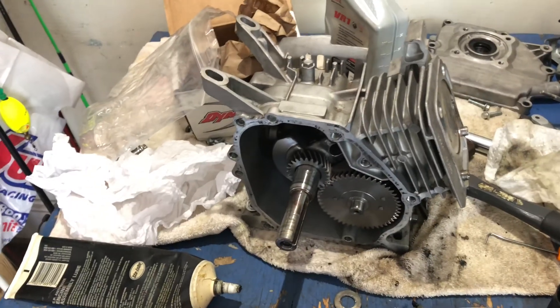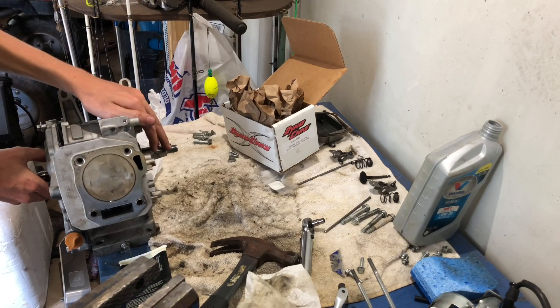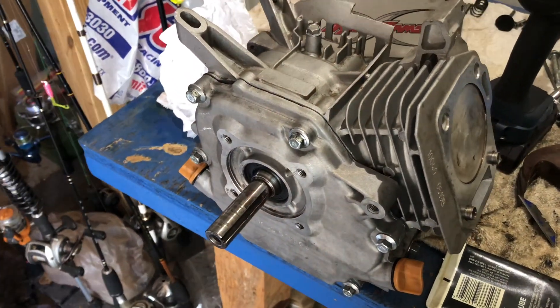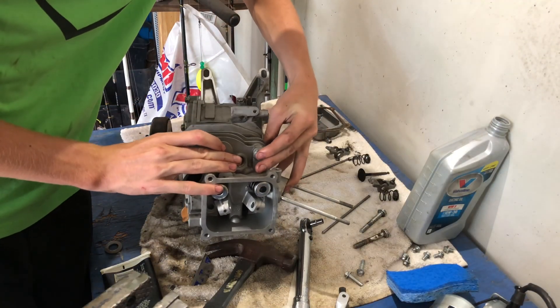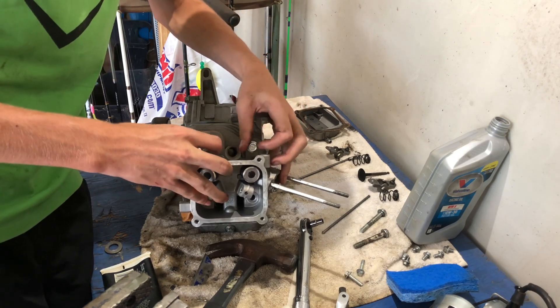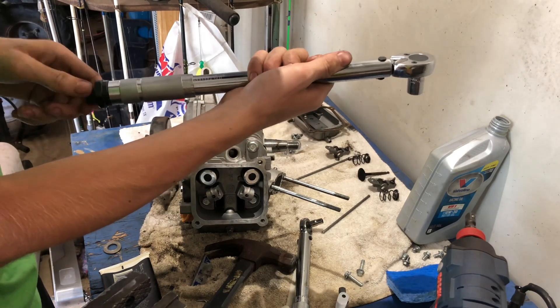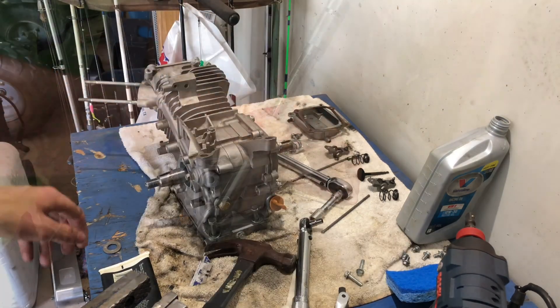So now we're going to install the cam. Boom! Next we're going to put the side cover on the engine. I got it all torqued down to 17 foot-pounds, so now let's put the head on. We set our torque wrench to 17 foot-pounds.